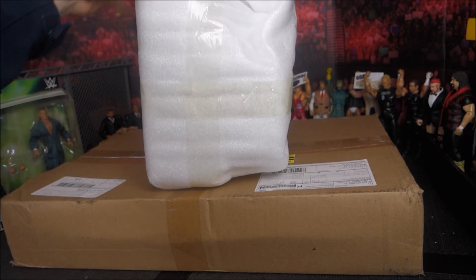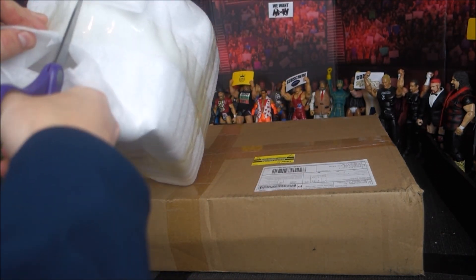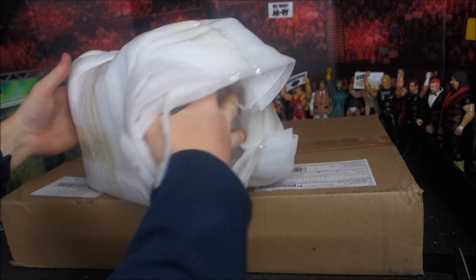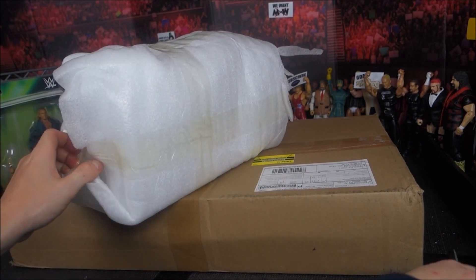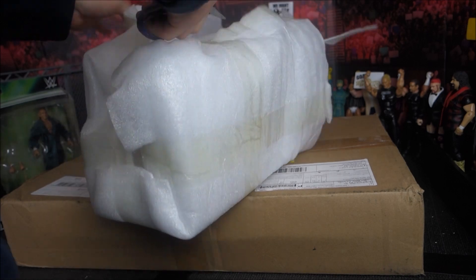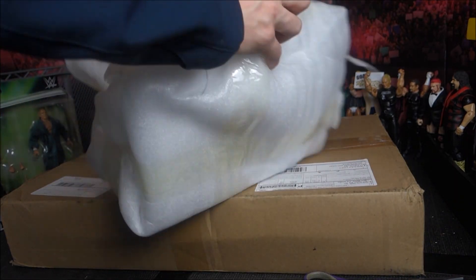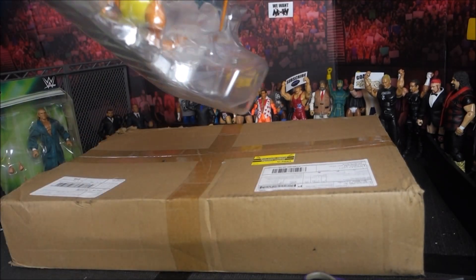We've got that open and looks like they've packed it really nice with this foam. I bought this to make a different stop motion — it's like a childhood thing I've wanted to do for a long time. As you can probably see in there, there's a little bit of orange. It's stuck in the packaging still. Let's open it up — what have we got inside the foam? Drum roll please. It's Charizard!